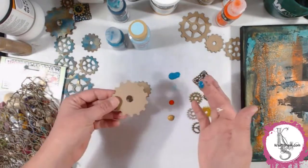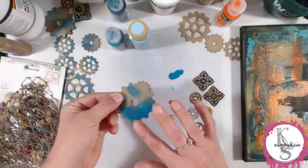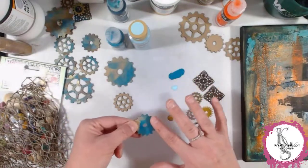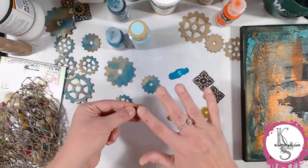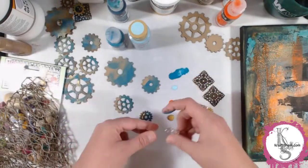Then I brought out the Dazzling Metallics Glorious Gold to touch up the edges. Use the best tools God gave you — your fingers — and just rub a little bit of that dark here, there, and everywhere. Don't do the whole thing; you're not trying to cover it all up, you're just putting it on there.